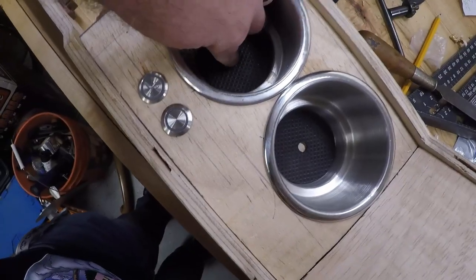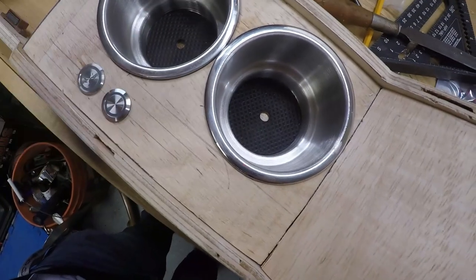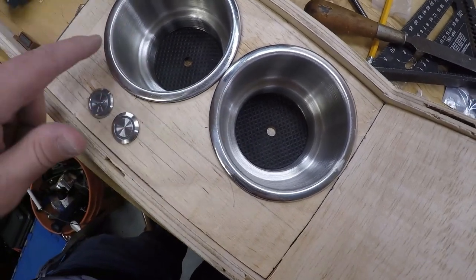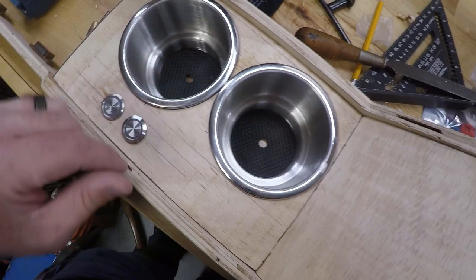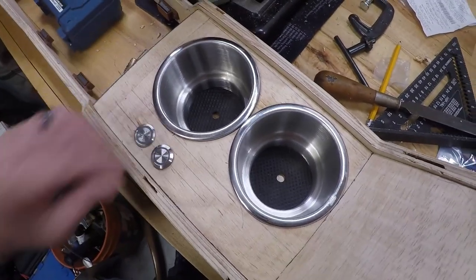If you notice the cup holders, I got ones that were actually for boats — they have drains on the bottom of them. Those will be used to project light up through the cup holders, and then I'll also put some ambient lighting up underneath the dash in the car as well.